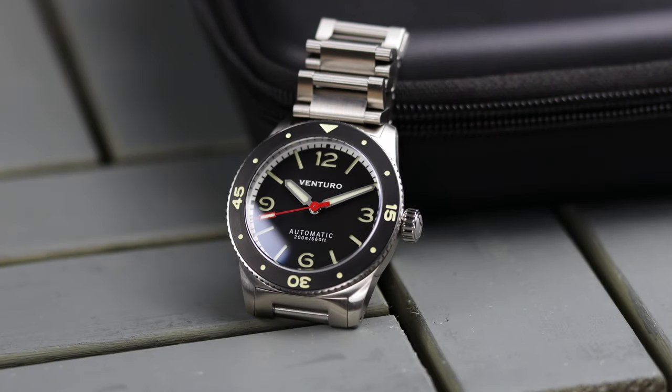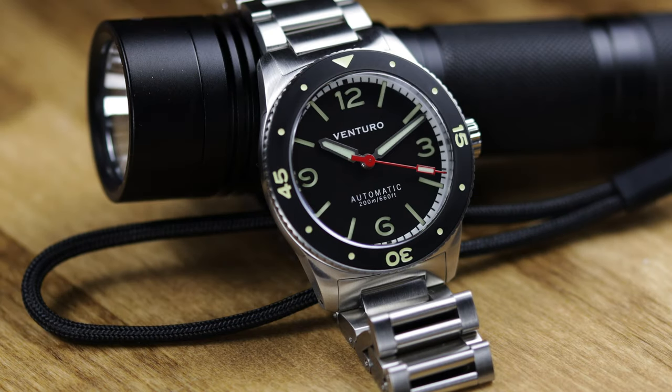Hey there everybody, Don Evans here from WatchReport.com and today I have a very easy watch review. Certain watches are just easier to review than others and this is one of them. The reason is it's because it's a really great watch.